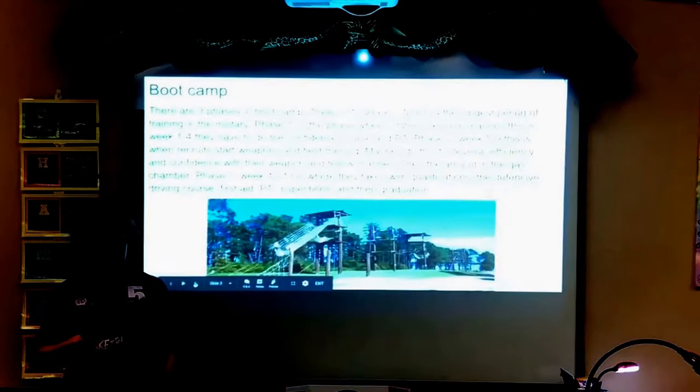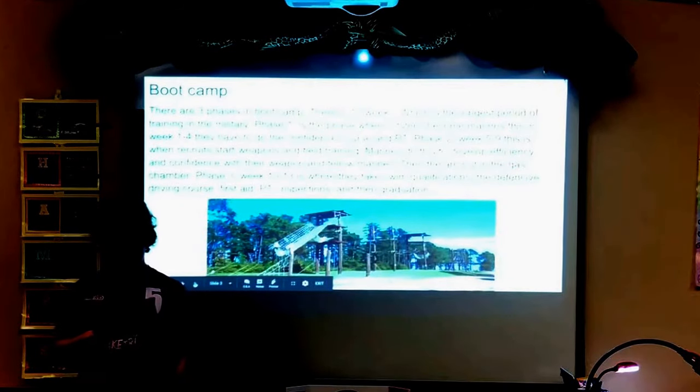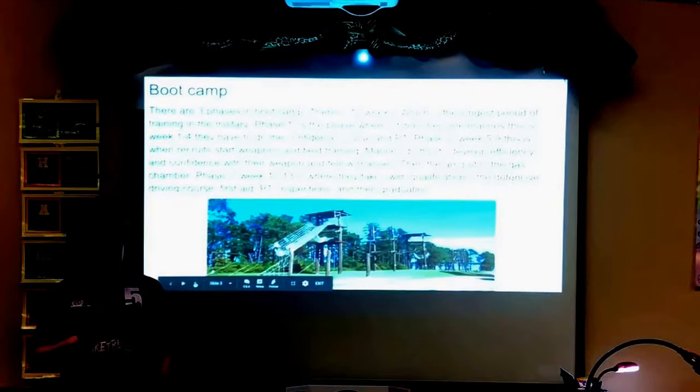Boot camp is the most grueling boot camp in the military — three phases in 13 weeks, the longest period of training in the military. Phase one, weeks one through four, is where a citizen becomes a Marine. This is where recruits do the confidence course and PT, which stands for physical training.